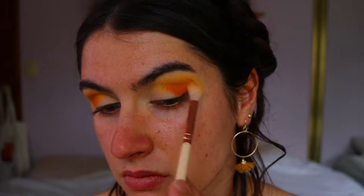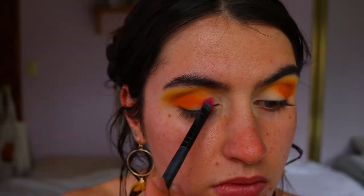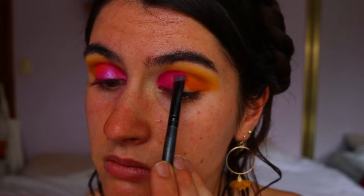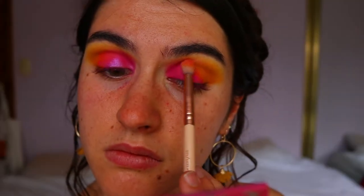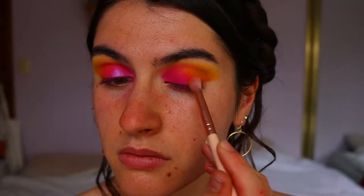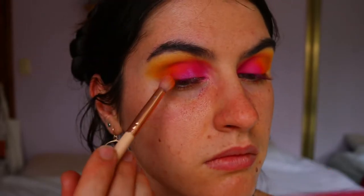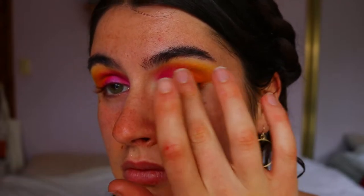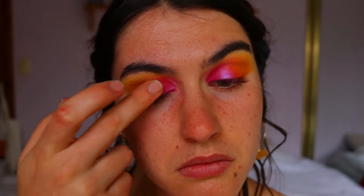I go back in with a fluffy crease brush and some of the previous shadows to blend out any harsh lines so it's nice and seamless. Then on a chisel shader brush from Morphe, I'm taking this vibrant pink magenta color and placing it all over my lid — from the inner corner to the center. I take a light pinky shade to blend out the edges of the magenta, then blend flame point into the magenta. Then I pack this stunning eyeshadow called Tart from the Dubious Place Deuce palette onto the center of the lid with my finger for a pop.